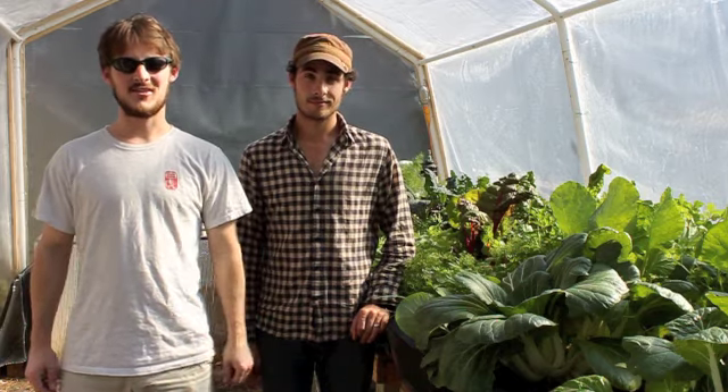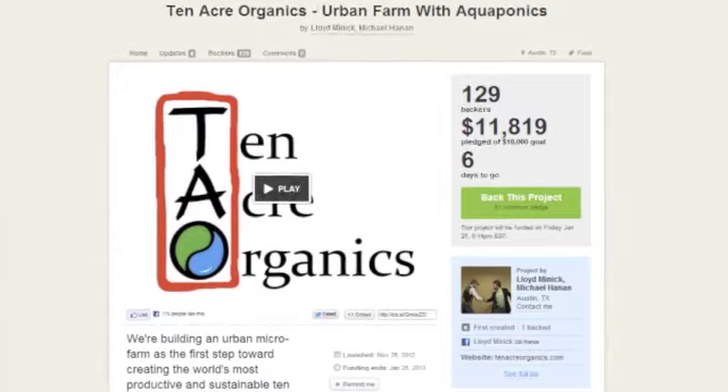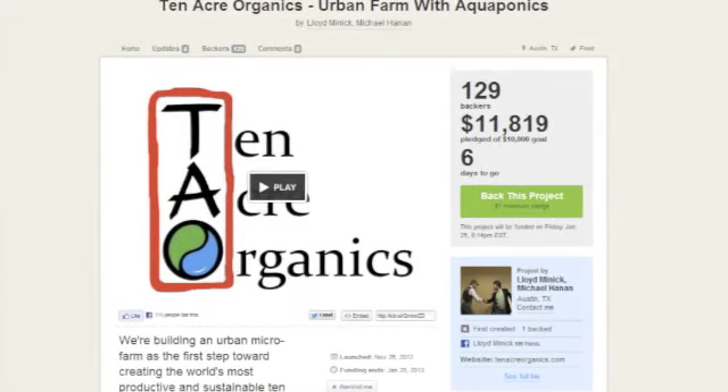All right y'all, one week left in our Kickstarter campaign. Thank you so much to everybody who's pledged so far. We've raised over $11,800.